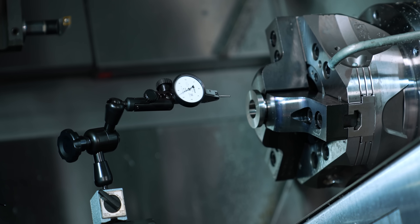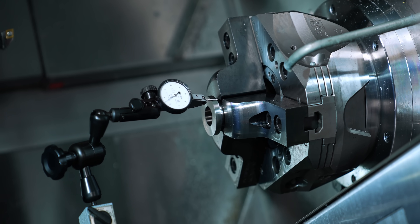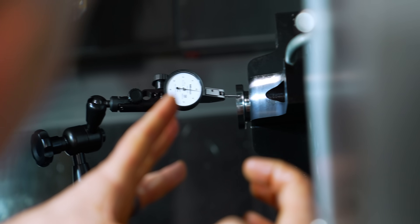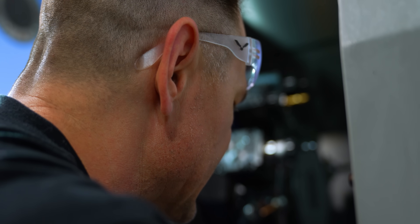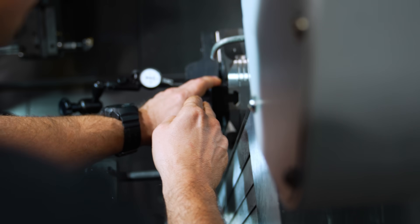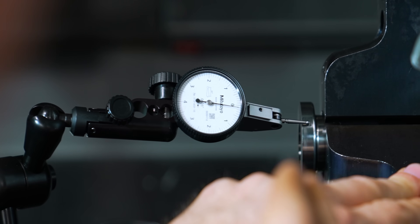Our part is in the second spindle. We talked about having tight tolerances between the features machined on Op 1 and Op 2, so we want to put an indicator on it and make sure our runout is good. Here I'm seeing about two tenths — just over maybe — which is going to be good. I think we're good to go and ready to machine.